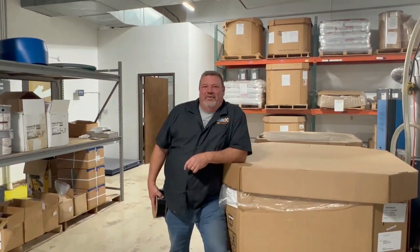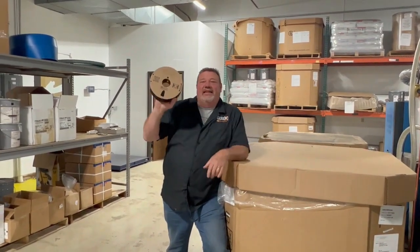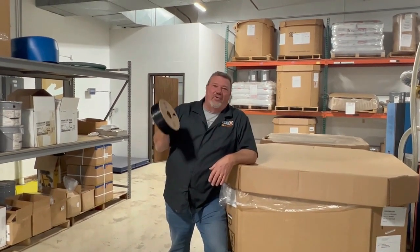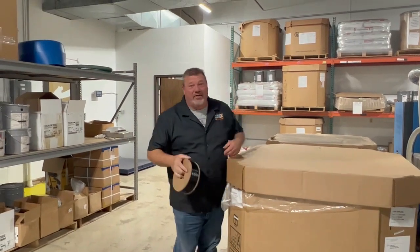We're out here at the start of the manufacturing floor and we'll show you the whole process — how this turns into this. A lot of people just take filament for granted. They use it every single day, but they have no idea the amount of work, effort and time that it takes to make it. We're going to show you the whole process.